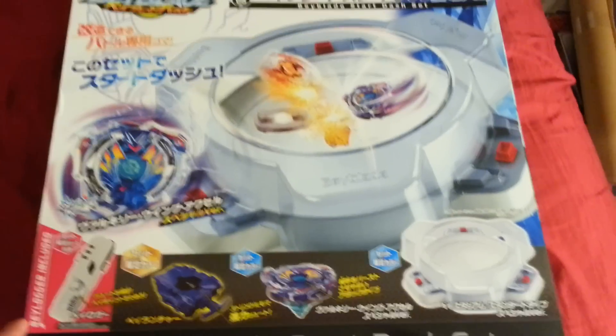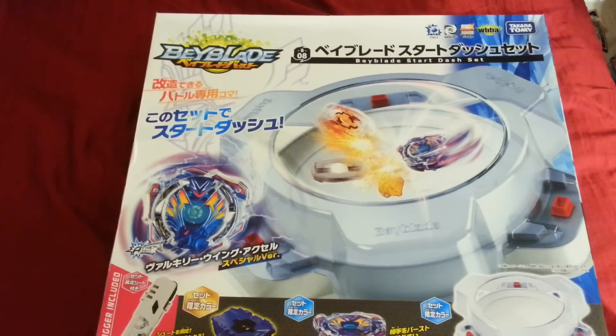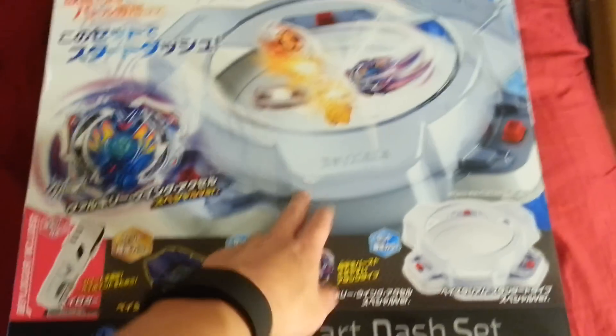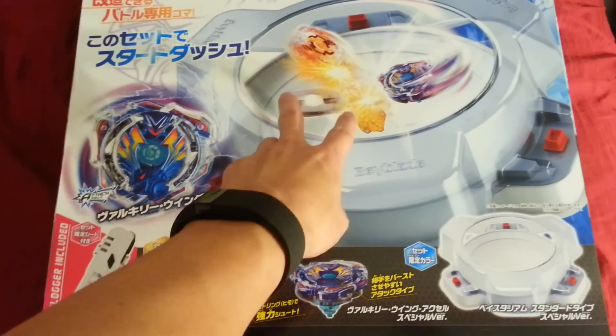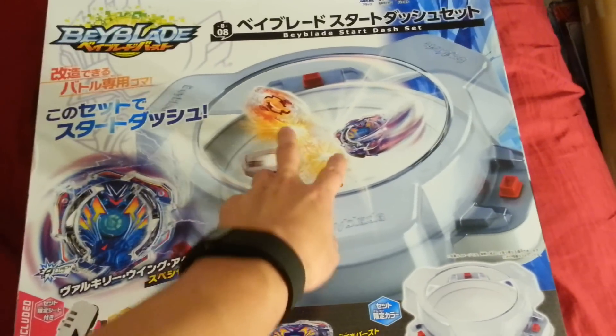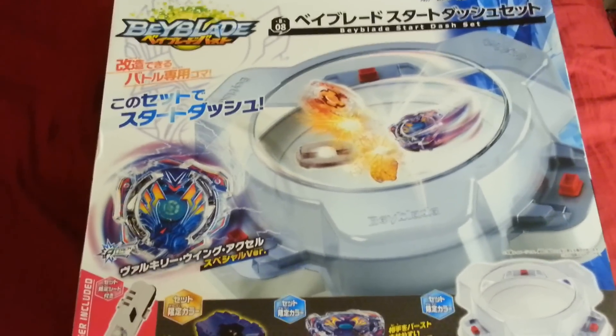So this is like a starter set. For those that don't know, Beyblades are like a spinning top game. You have this stadium right here and then you have spinning tops. Two players launch their Beyblade into the stadium and the last one spinning wins, or if you knock them out of the stadium.